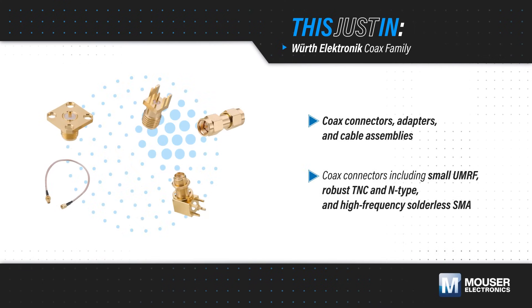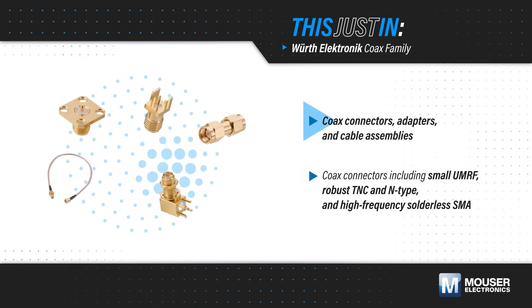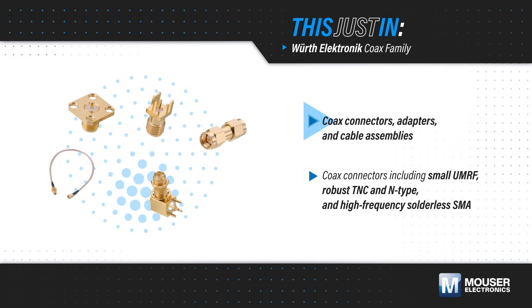The Wirth Electronics Coax family, available from Mauser Electronics, includes coax connectors, adapters, and cable assemblies covering frequencies from DC to 27 GHz.